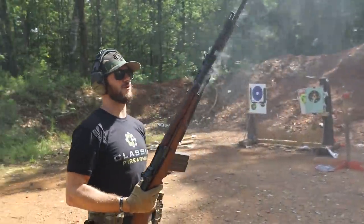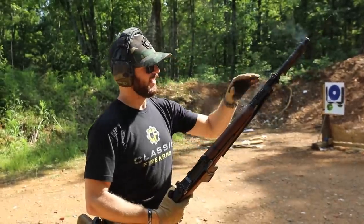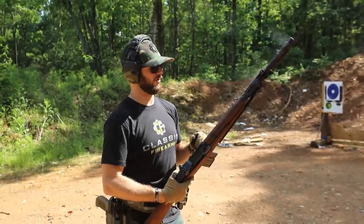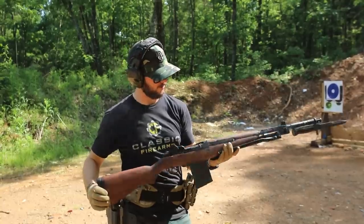Getting nice and smoky — breaking it in fresh out of the box from James River, guys. It's just burning off a little bit of that excess oil that it comes shipped in, and it is a beautiful, beautiful rifle.